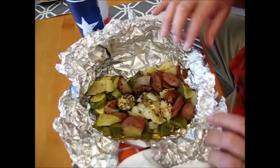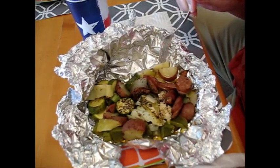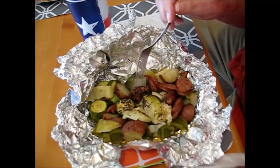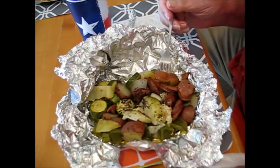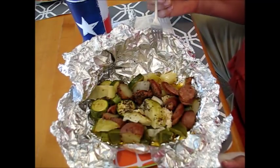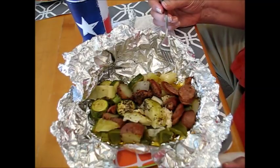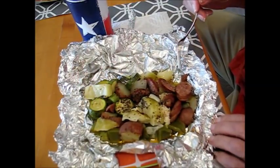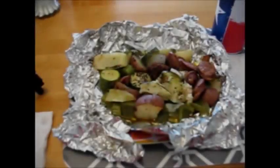And there it is! The sausages are all swelled in the middle, potatoes are done, zucchini is done. Let me taste this and see what I think. I'm going to take a bite of potato first — it's probably so hot I can't eat it anyway. Mmm, good flavor! Tastes like it's just done enough, and it was so easy to make. There it is on the table.